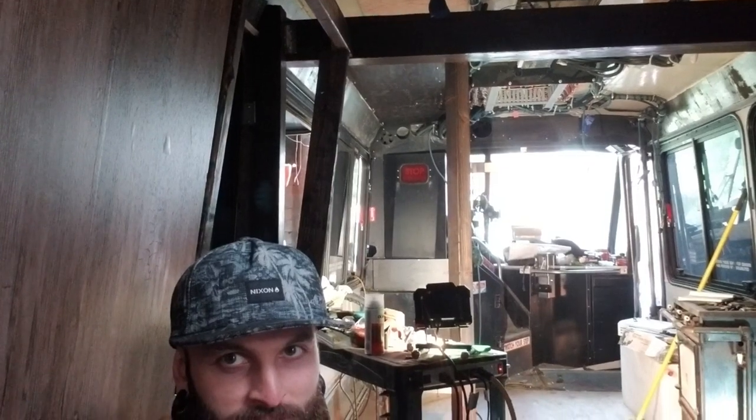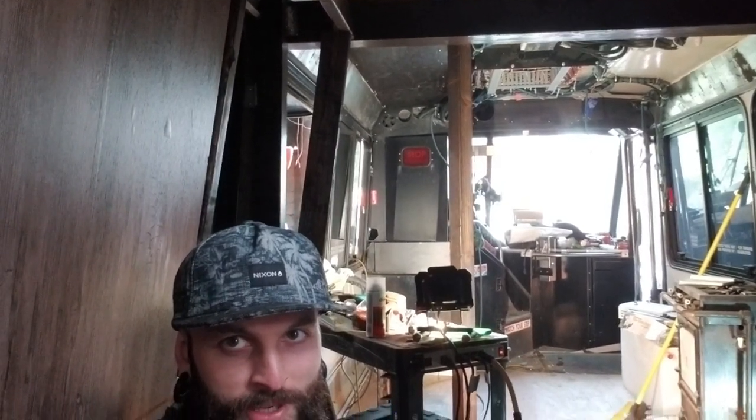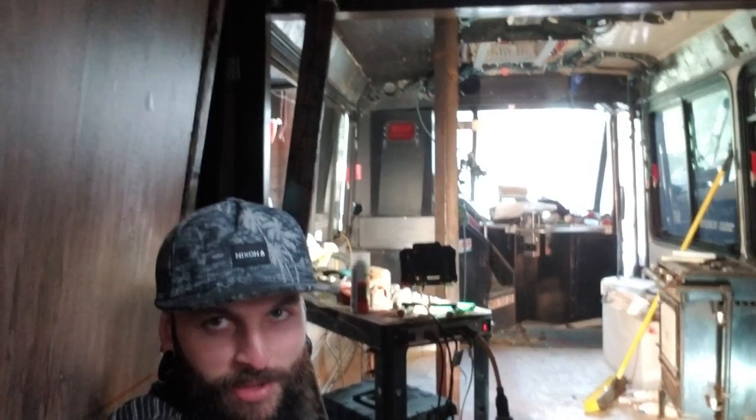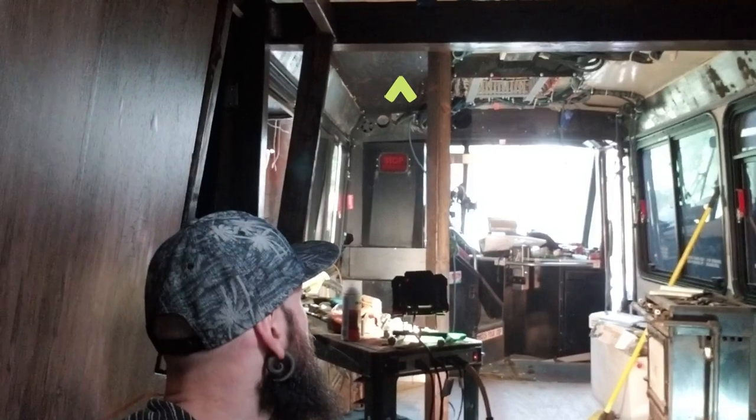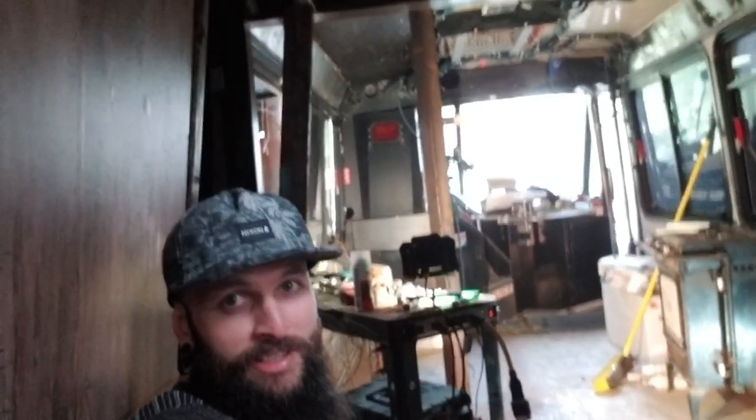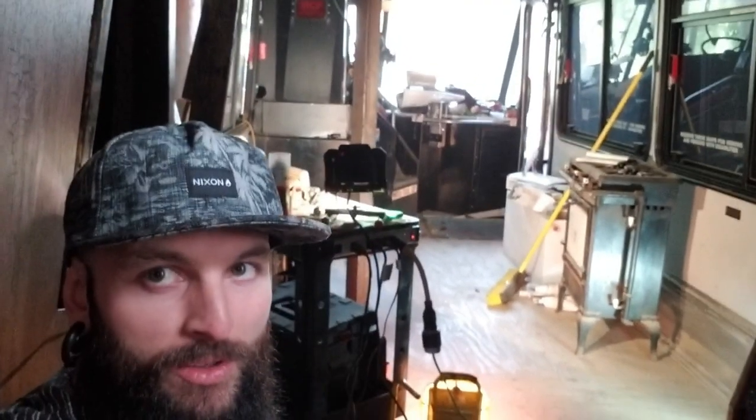There are a few things we need to cover, one of them being that bathroom area back there. Where you see that pillar standing up, that's going to be the set-off of the doorway. I did some plywood on the ceiling, and electrical stuff in the ceiling is a pain. I'm going to have a plenum wall right behind the driver's seat, dividing the cab area from the living area, and that's where the bathroom wall and countertops will run into. So that plenum wall is the next thing I'm tackling.